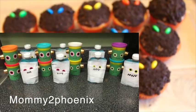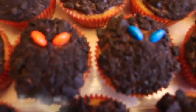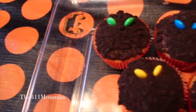Please don't forget to check out Luna, Mommy to Phoenix, and her easy DIY Halloween favors. We'll see you guys in our next video. Happy Halloween!